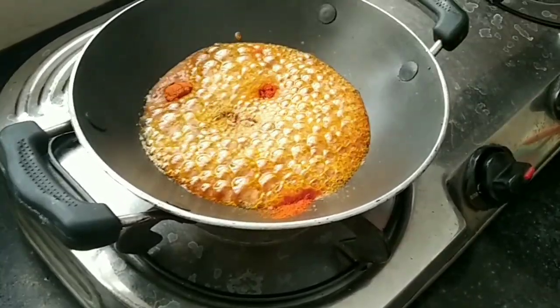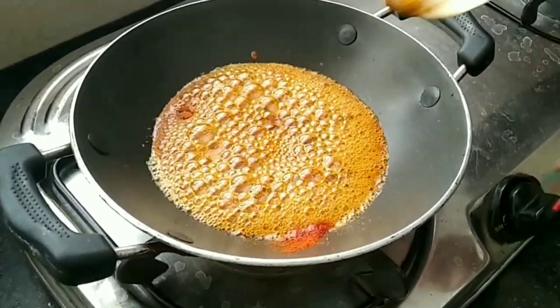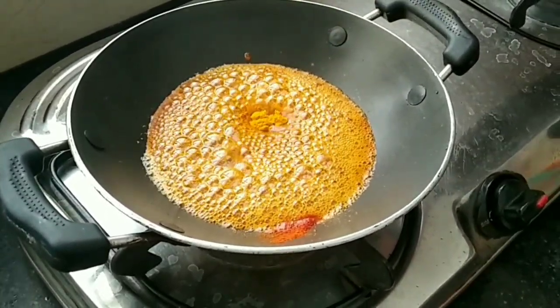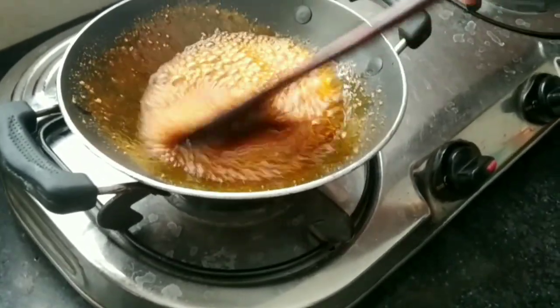Add 1 tablespoon of sugar, 1 teaspoon of olive oil, 1 teaspoon of salt. Then add a low-flip millet to the low-flip millet. Make a bowl for the bowl.